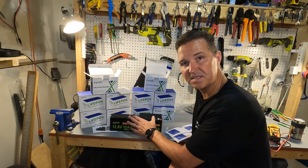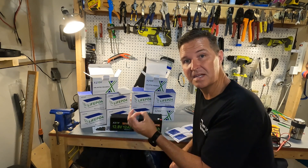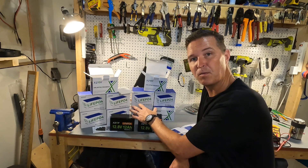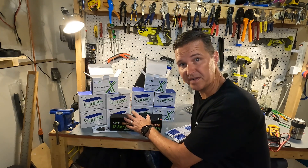These batteries do not have cold temperature charging protection. The minimum temperature you should be at when charging them is around 41 degrees Fahrenheit. However, for discharging, they can go all the way down to 22 degrees Fahrenheit.